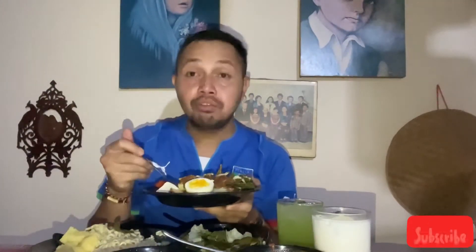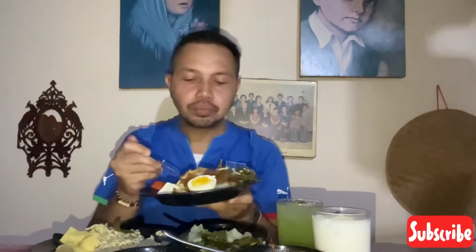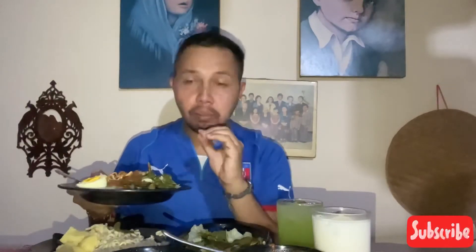Enak! Fresh! Diambil dari halaman sendiri, dari kebun sendiri. Komposisinya ada sayurannya, ada hijau-hijaunya, ada proteinnya. Kita makan tanpa nasi. Next kita coba yang ubi, ubi!